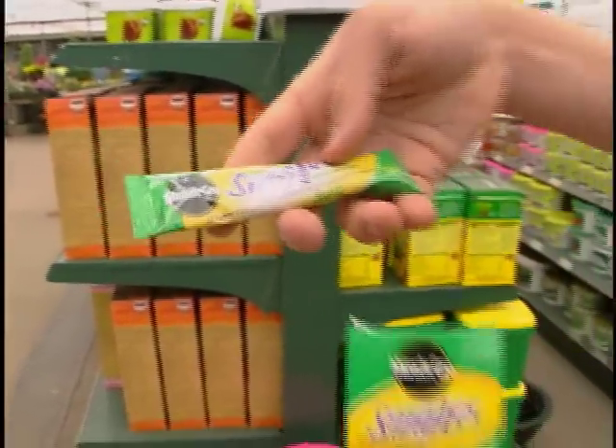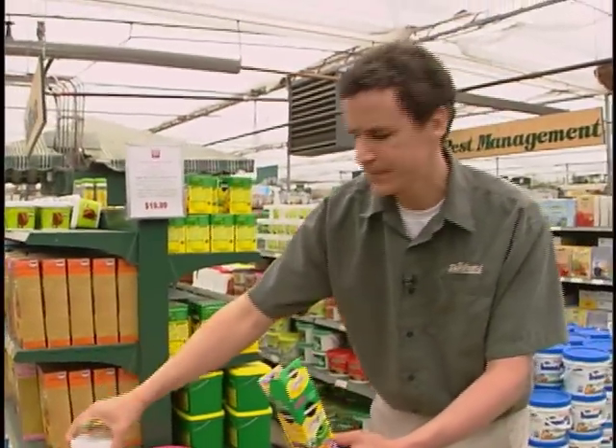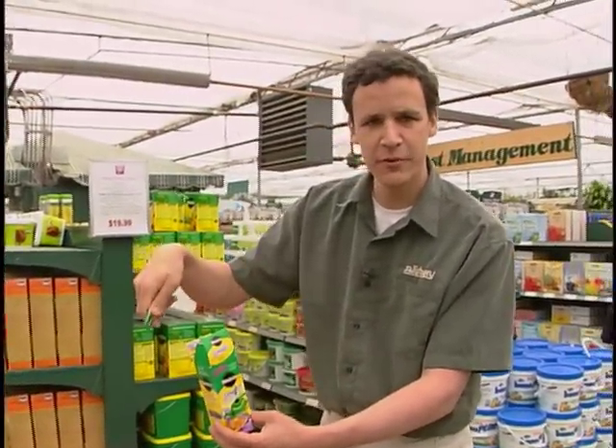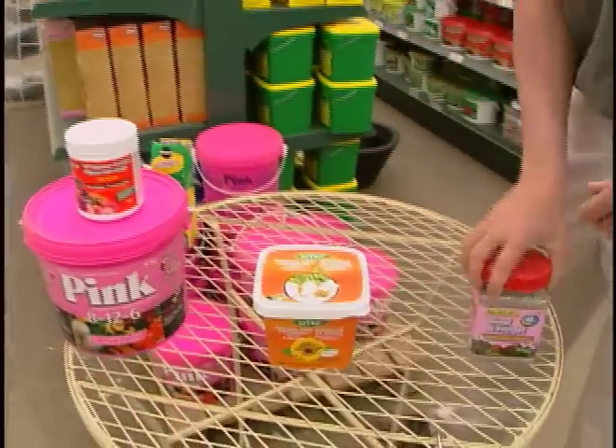So if you just have one or two container gardens and you don't want to worry about having to measure this out, just crack this open, throw it in the watering can and give it a water — you're done. The great thing about container gardening is with most container gardens with annuals, it's pretty tough to over fertilize because they like a lot of fertilizer. You still have to watch your proportions but you don't have to worry too much.